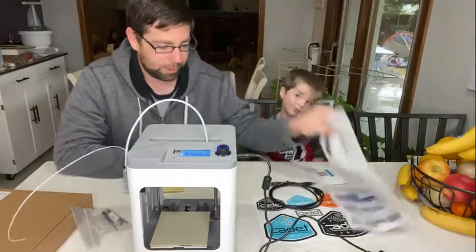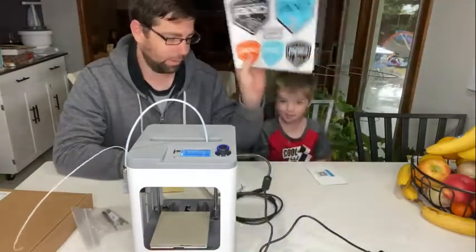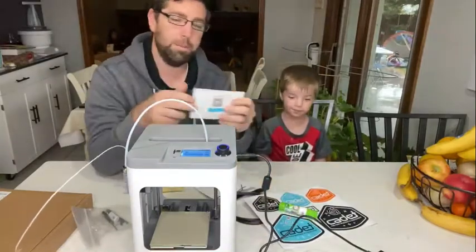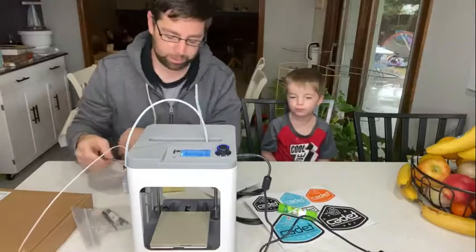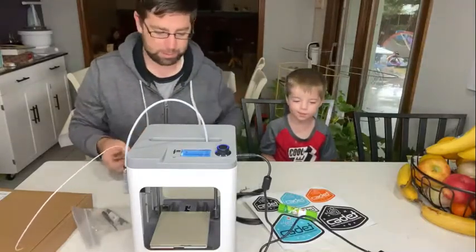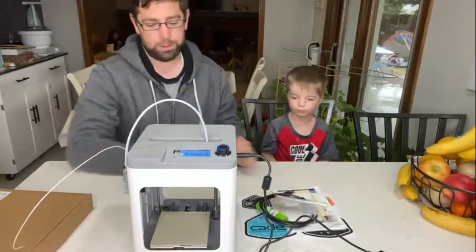They provided some glue, some setup instructions, a USB cord, stickers, and the manual is online — you just have to use the QR code to get the full manual. So that's everything you need. Pretty compact, not too much stuff there.